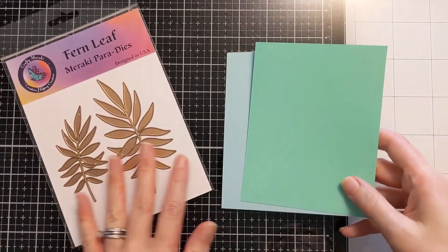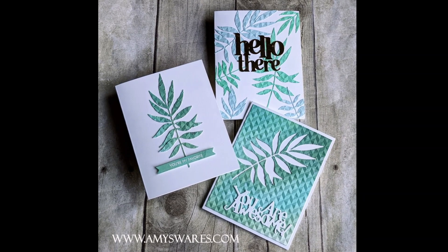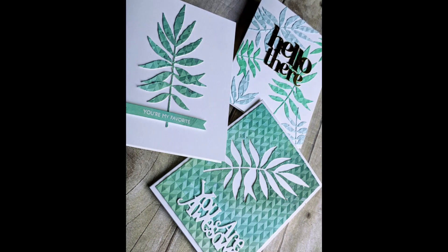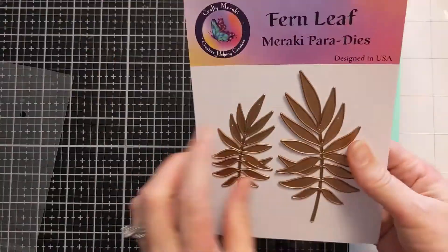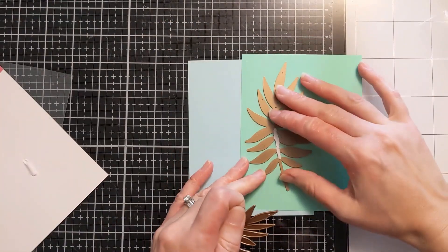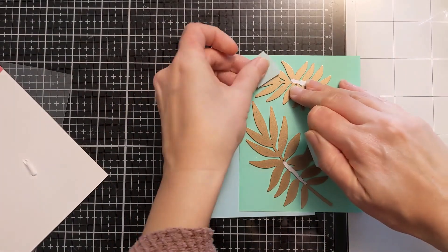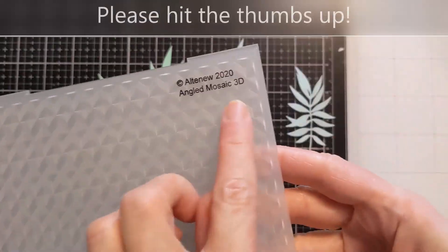I have this fern leaf die from Crafty Meraki that I recently got. I have some lightweight cardstock and I'm going to show you some photos of the finished cards that I made. There were some trial and error and some issues, but I'm going to leave all that stuff in there so you can see my process and how I came to these finished cards. I know sometimes I struggle with how to use colored cardstock or pattern paper, so when I come up with ideas I try and share it because I have the suspicion that you guys are in the same boat.